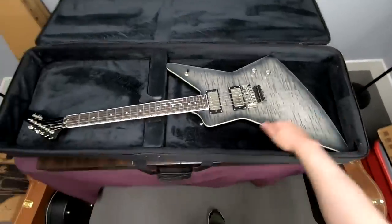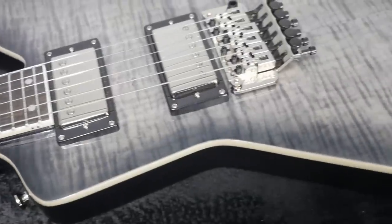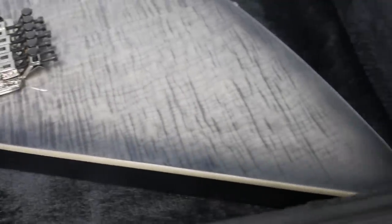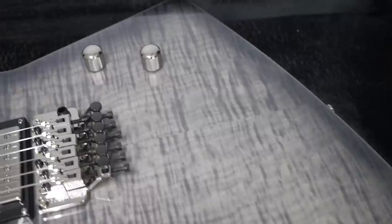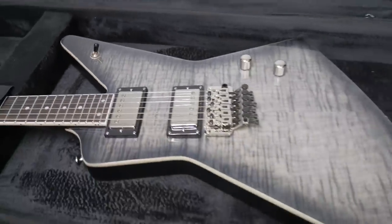I wouldn't mind seeing this color on a regular Gibson Explorer. All right, troglodytes, thank you for tuning in today. I hope you enjoyed this new unboxing segment. Don't forget to like, comment, and subscribe. We will catch you in the next episode. Take care.